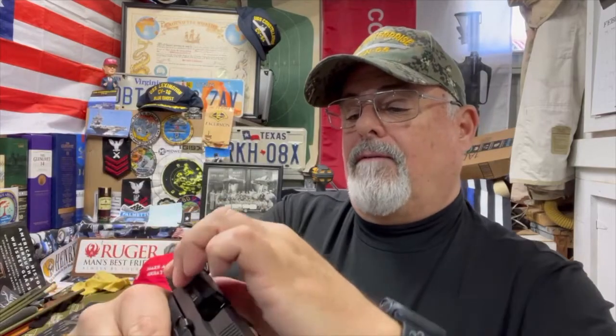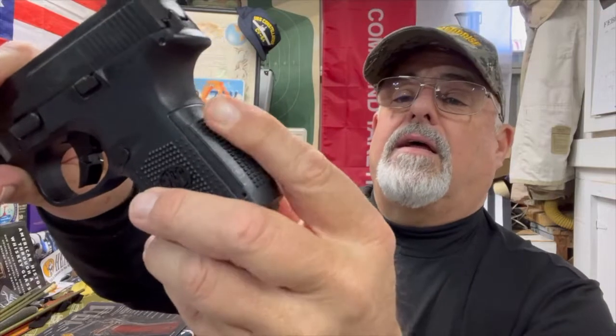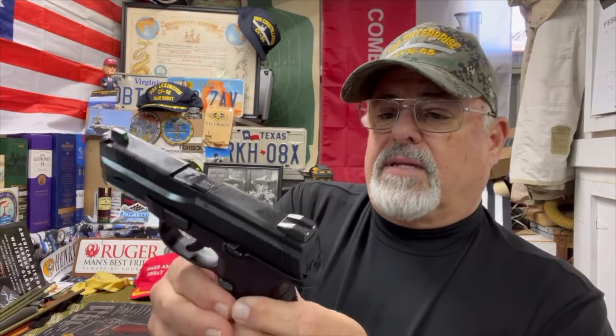Pretty nice feeling gun. The grip has a changeable back strap, and these little pyramids on the grip texture are pretty aggressive but not to the point where it's uncomfortable. There are some pistols that are almost uncomfortable and I have to put Talon grips on them to cover it up, but this I don't think would be too bad. This is a 12-round mag; I think it comes with one flush and then an extended — I believe a 17-round mag — and you put that in here and it gives you kind of a full-sized setup.